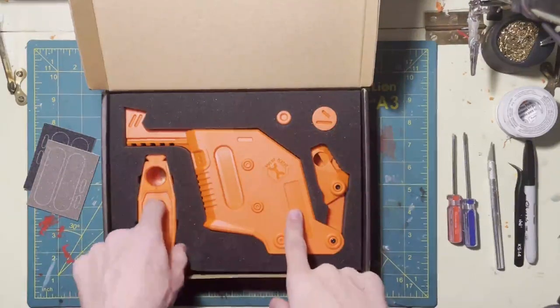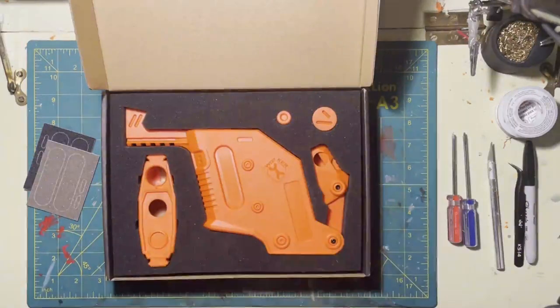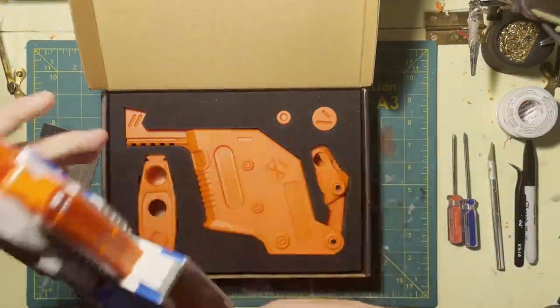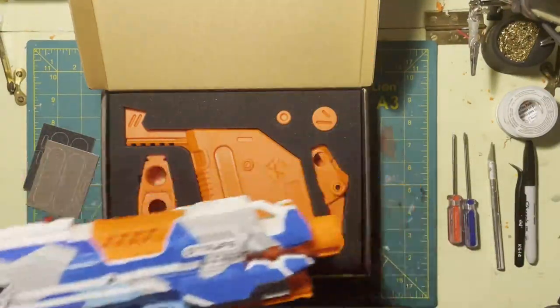Then you get the actual kit itself. You have the magwell, the barrel, and a couple of pins to hold them in. You're obviously going to need a Strife. This one is going to end up on a blue one that I'm modding with a select fire kit, but that one is currently in pieces, so I'm going to put it on this battle camo one I had laying around.